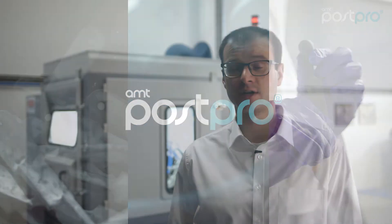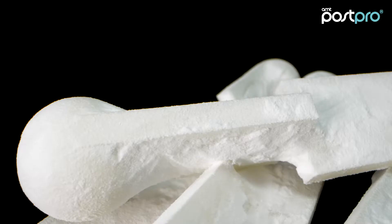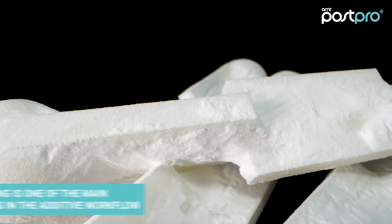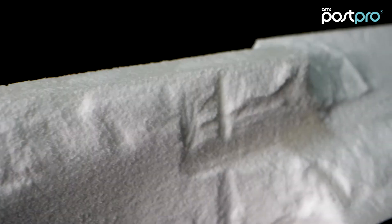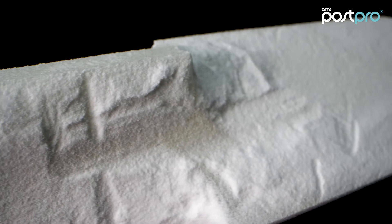As specialists in surface post-processing, we have designed PostPro DP Pro specifically for the additive manufacturing industry. Depowdering is one of the main challenges in additive manufacturing, and PostPro DP Pro solves a wide range of issues.